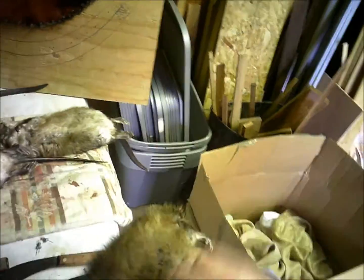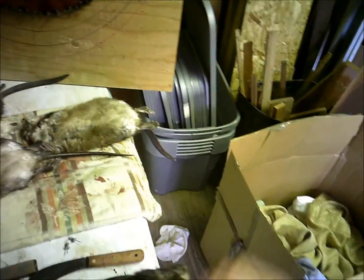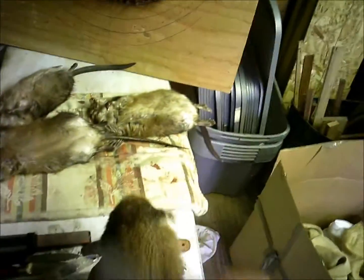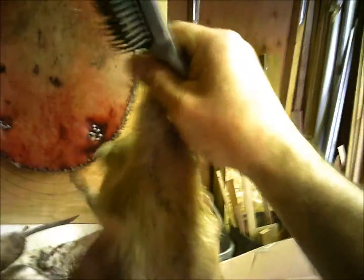Take my brush and brush them out. First thing I like to do is grab their legs, give them a little shaky shake. I go against the fur as long as it's dry — it turns out well — and then come back down. Look how beautiful that is, that is beautiful right there.